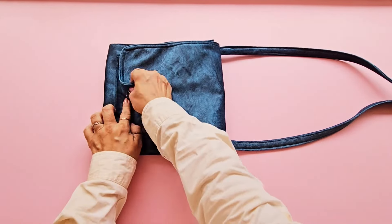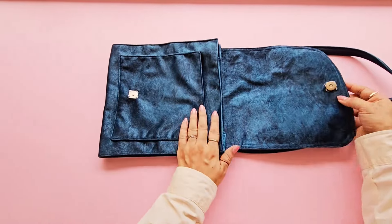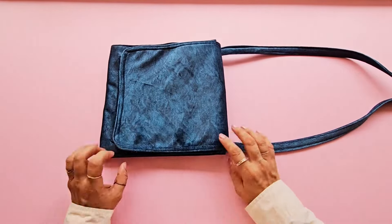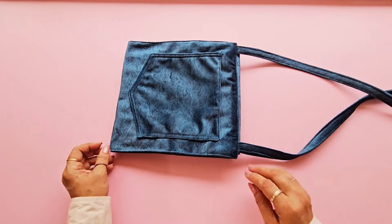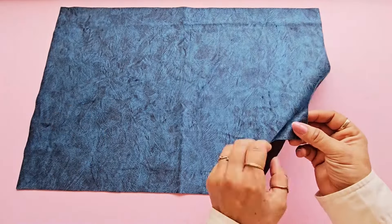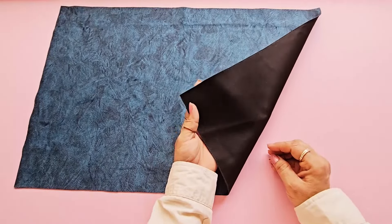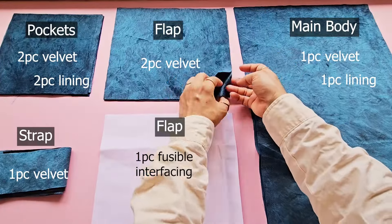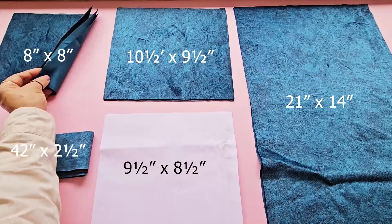Hi everyone, welcome to my channel. Today I'm going to make a flap-over cross body bag. It's a very simple project that even beginners can make. All you need is an outer fabric, lining fabric, fusible interfacing which is optional, and a set of snap buttons. I'm using upholstery velvet fabric — a thick and strong material with a soft and luxurious appearance on the outside. Here are all the fabric pieces you need for this project with their sizes, so let's get started.